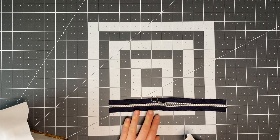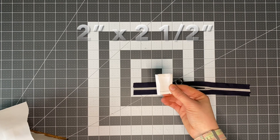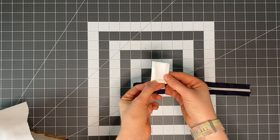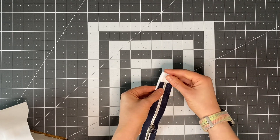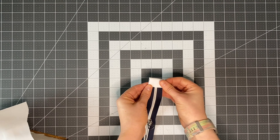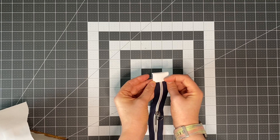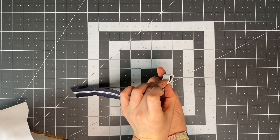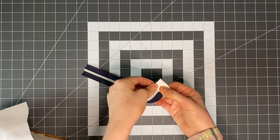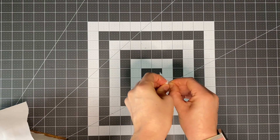The end that opens is where we need to put a zip tail. You've got two choices: you could do a fabric zip tail — cut a piece that's two inches by two and a half inches, fold over all four sides by a quarter of an inch, then fold that over the end and stitch around the whole thing, sewing through both sides. But I much prefer using a hardware zip end — it comes with a tiny little screw.